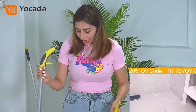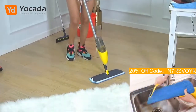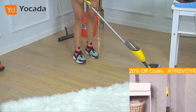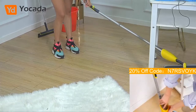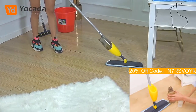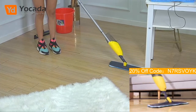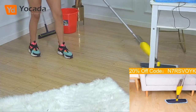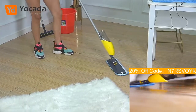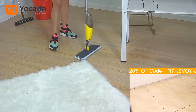This product can turn 360 degrees, which is super cool. Let me show you. So you can basically put it this way or that way — it turns 360 degrees, which means you can adjust it and clean any small area. Even a small corner, you can just clean along the line, which is really convenient.